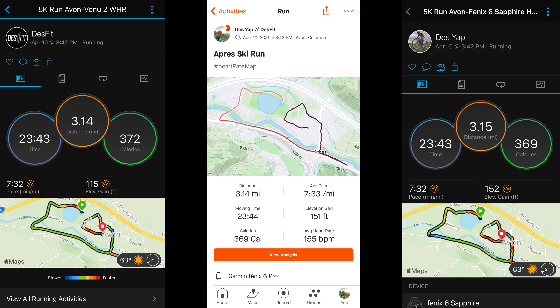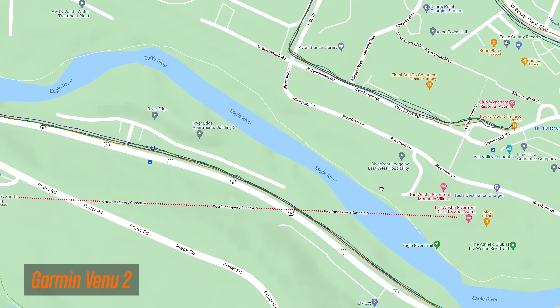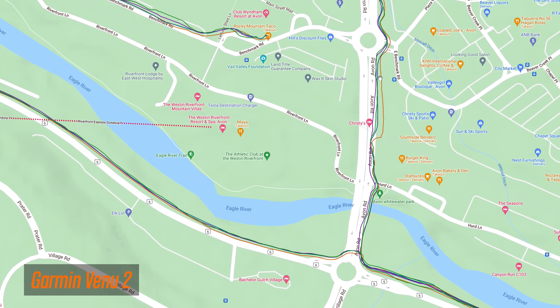Now let's talk about GPS accuracy, starting with running. The total distance lined up just fine with other test devices, and the calories also lined up as well. From a GPS track accuracy standpoint, it was pretty decent on this run, though I did encounter one section on the right side of the map where it veered off a little bit — but all the devices kind of struggled on this run for some reason, so let's look at some other examples.